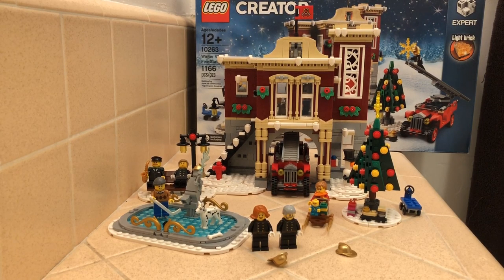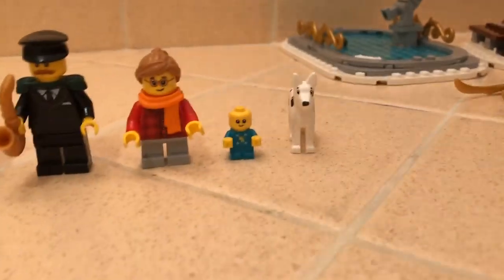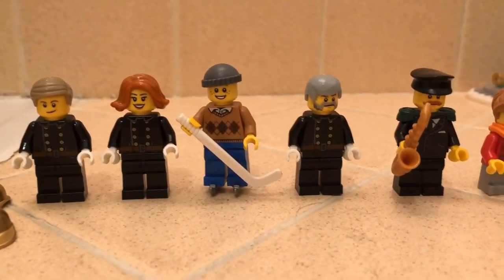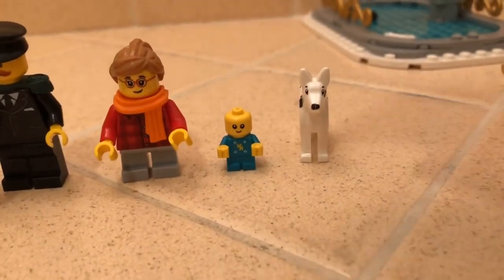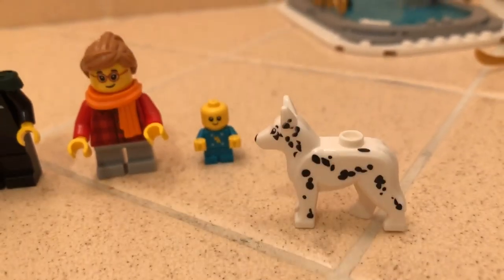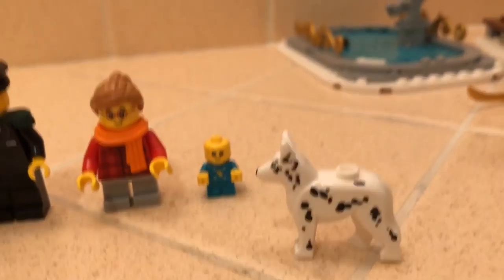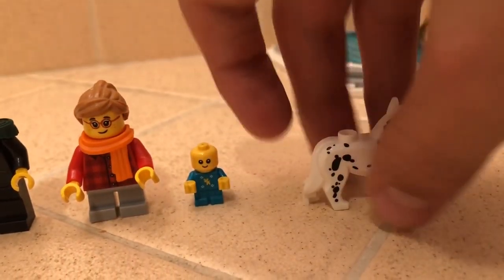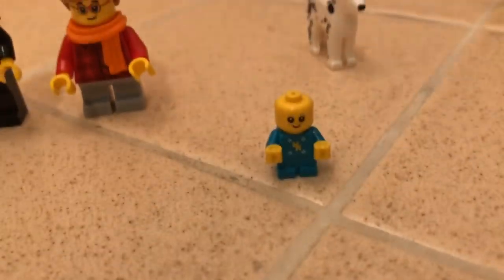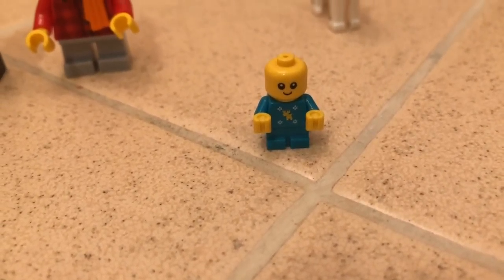So let's get into these six minifigures. We have a baby minifigure and a Dalmatian. Starting with the Dalmatian - it's a dog, it's like one piece and has spots on him like a Dalmatian does.